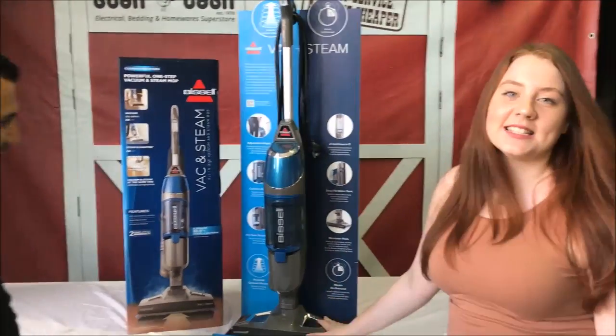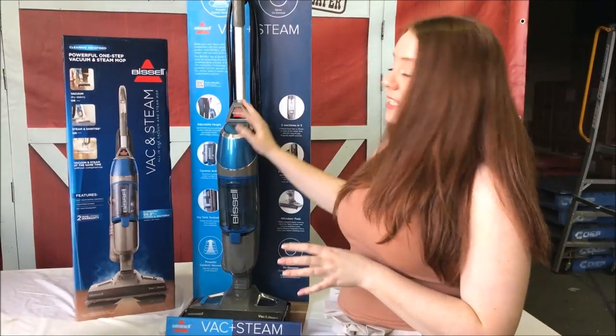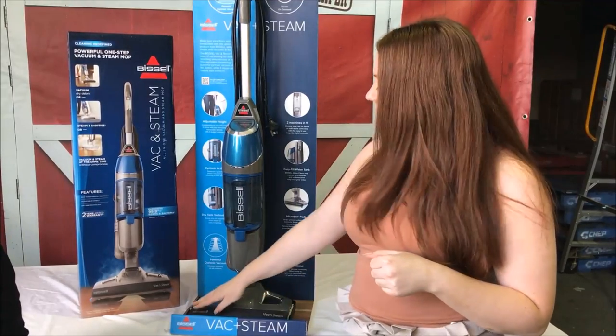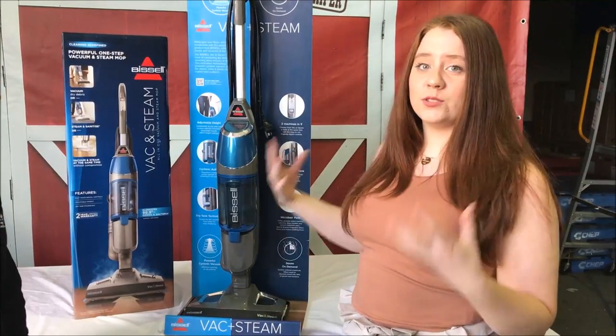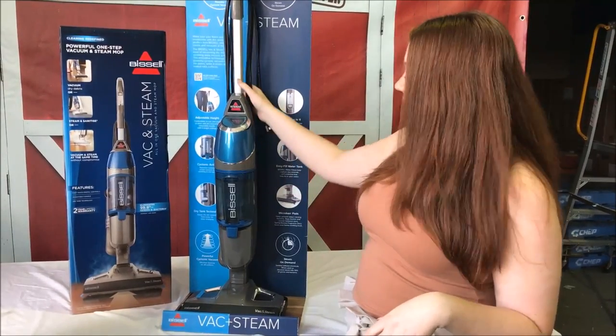Thanks Mark. Hi guys. Now this machine is perfect for the busy individual. It is a steamer with the added feature of a vacuum. So as you're going over your sealed wooden floors and your tiles, it's going to vacuum dry debris and also steam — using only water — to eliminate 99.9% of bacteria and germs.